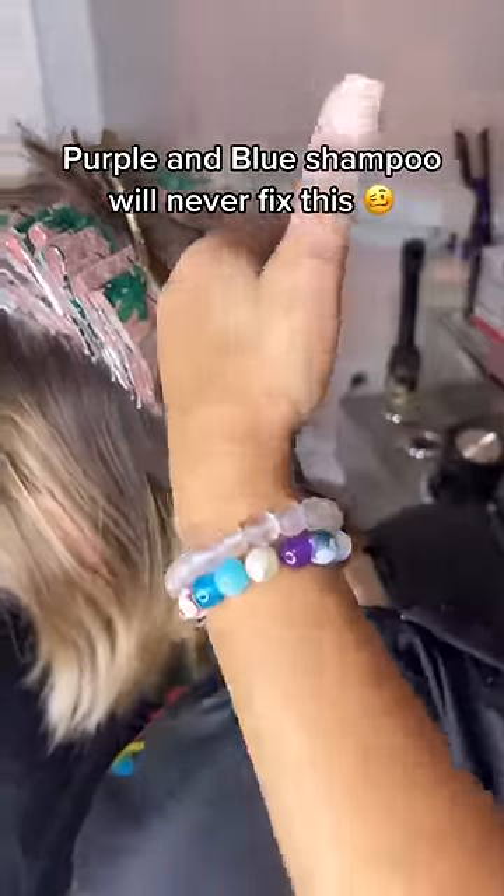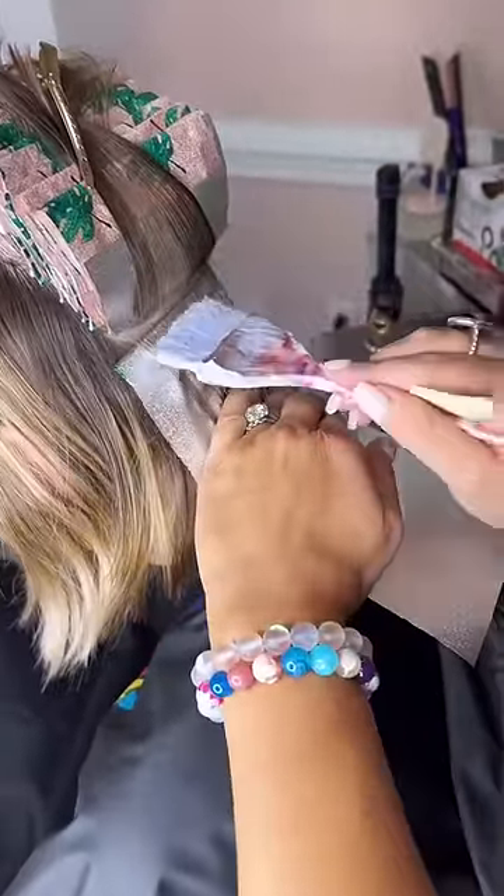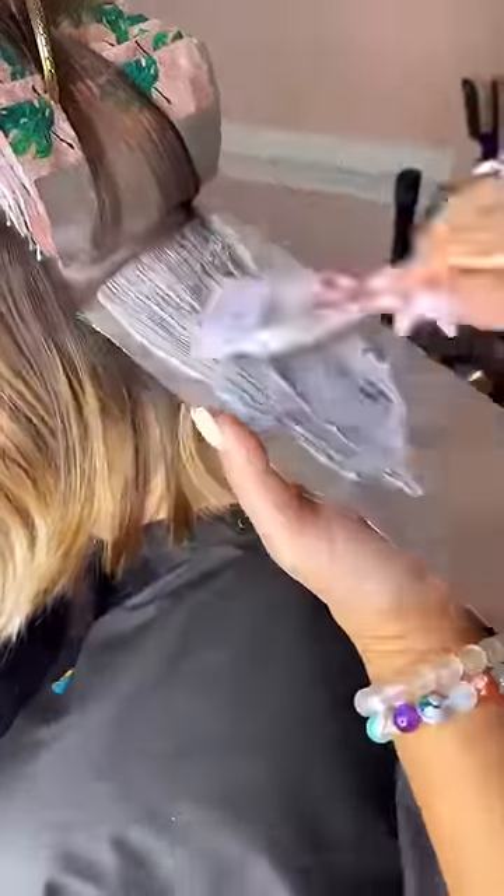So many people ask me how to get rid of brassy hair. A lot of people go to blue or purple shampoo, but the truth is a lot of the time you actually just need more highlights.